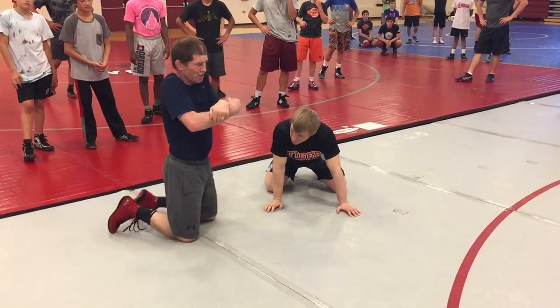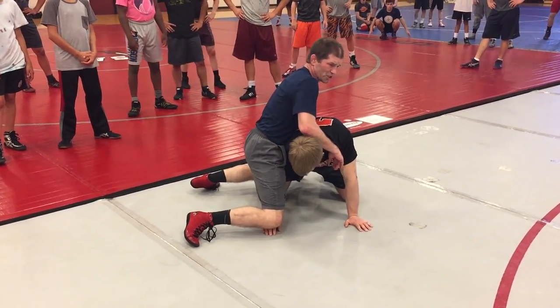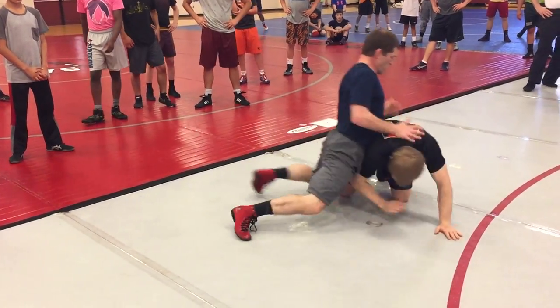Then the guy's back in on the head outside chop, the crotch. If you go here and bring your hips in, actually if he grabs it, it's okay — you run him over. These are strong, okay?